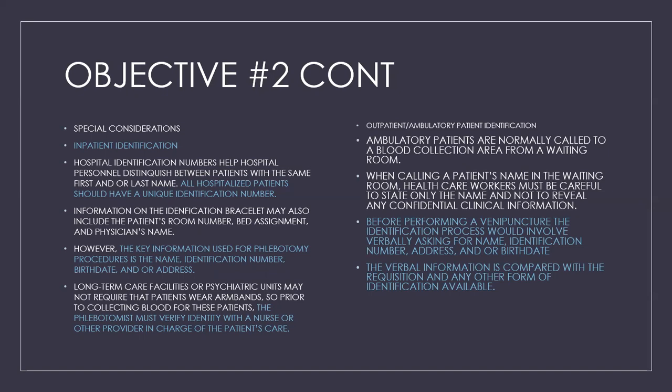Outpatient ambulatory patient identification: ambulatory patients are normally called to the blood collection area from a waiting room. When calling a patient's name, healthcare workers must state only the name and not reveal any confidential or clinical information. Before performing a venipuncture, the identification process involves verbally asking for the name, identification number, address, and/or birth date. The verbal information is then compared with the requisition and any other available form of identification.